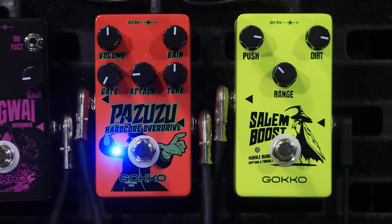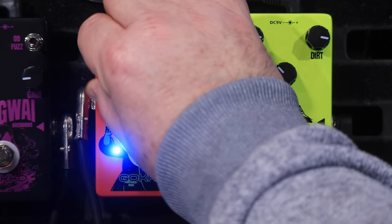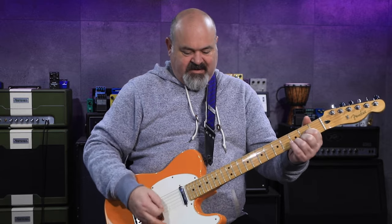And it's got a gate. You can hear that noise from the Tele. Turn the gate on — noise is gone. That's a great feature to have. I'm just going to leave the gate on for the rest of the video because, you know, single coils.